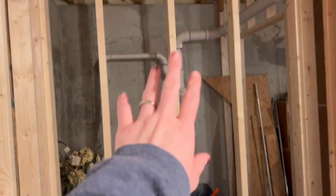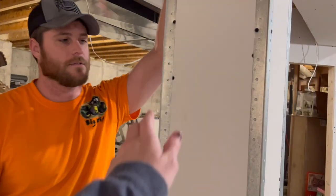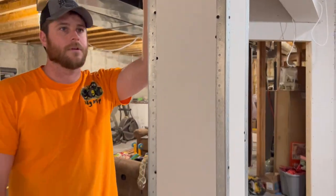This will be concrete board because we're going to tile that, of course. He got a few corner beads installed here — slowly getting the stuff up to finish the drywall. I'm hoping by the end of Sunday that I have all my joints taped.